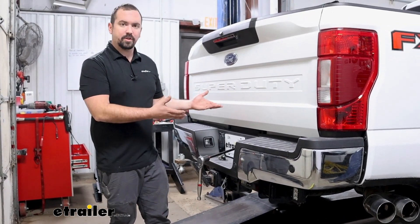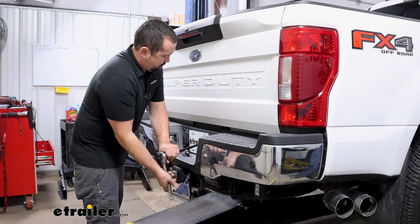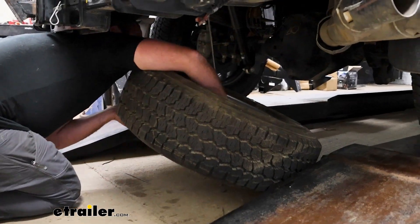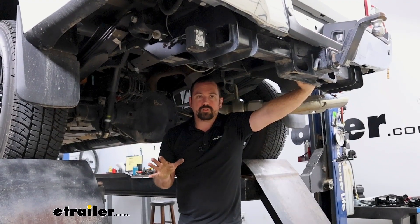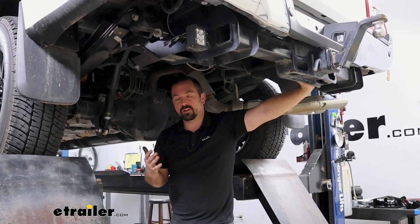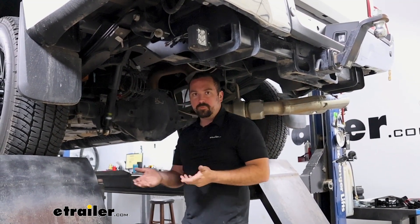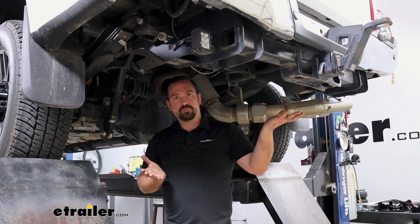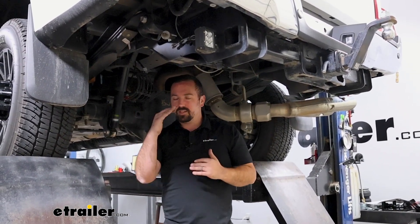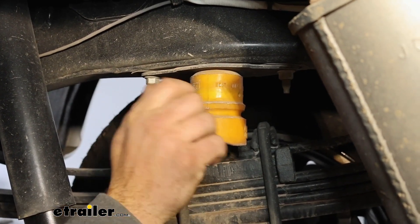We're going to begin our installation by lowering down and removing our spare tire — it's not required but having more space underneath just makes it easier. You want to make sure your suspension is unsprung, so we're going to be lifting from the hitch. If you're doing this at home, make sure you chock the front tires because we're going to be raising from here. As it opens up the suspension, the axle is going to drop and give us more room to put our bags in place.